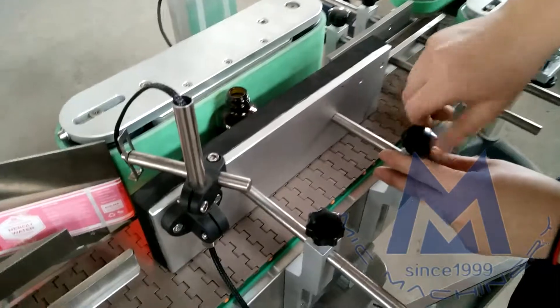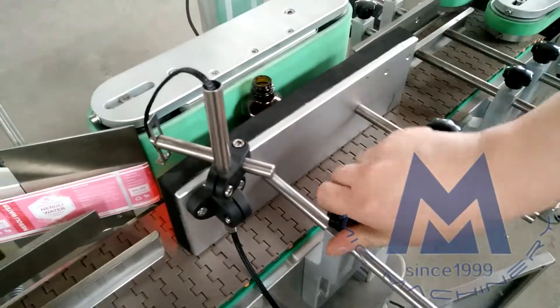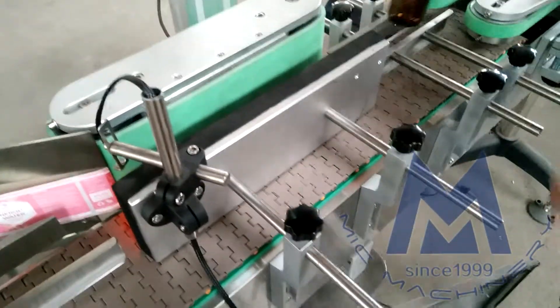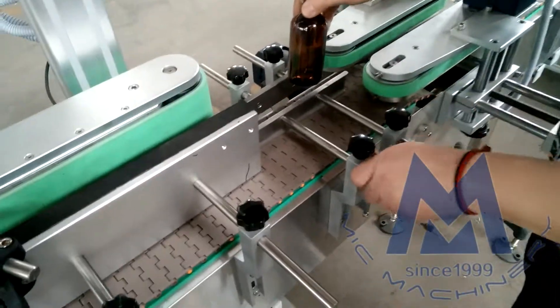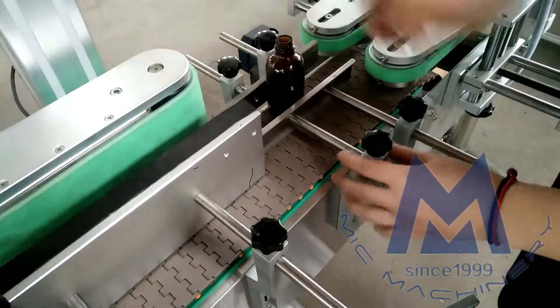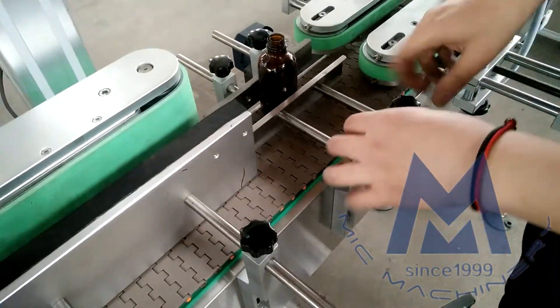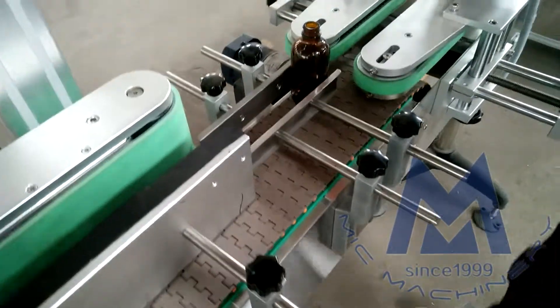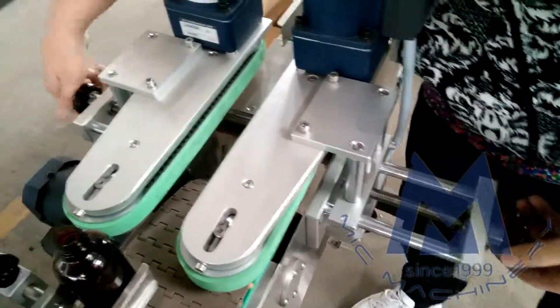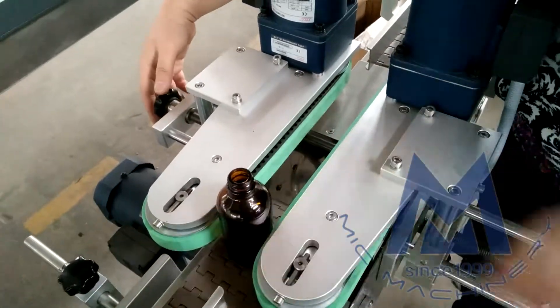Push this part to make it more tight, yeah, like this. Then here we go to the hollow part — you just need a screw.